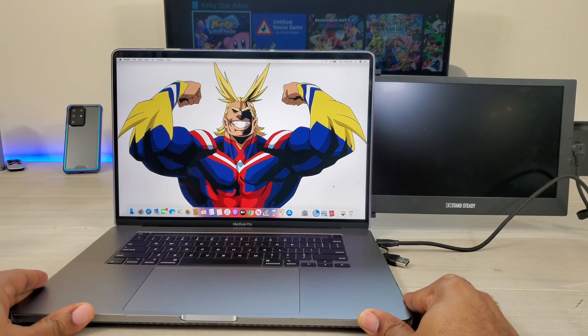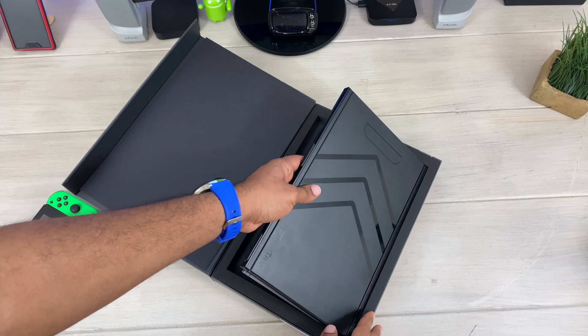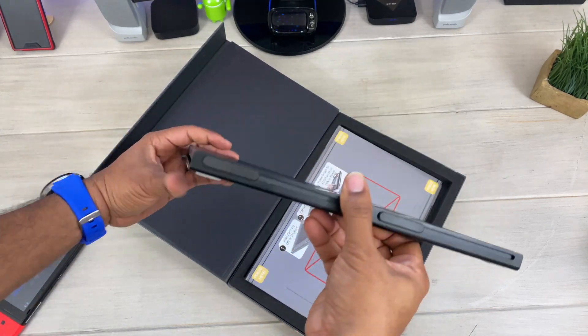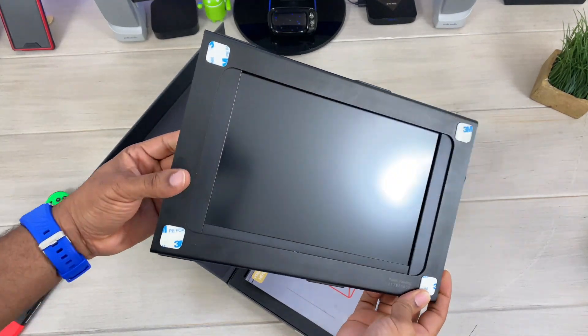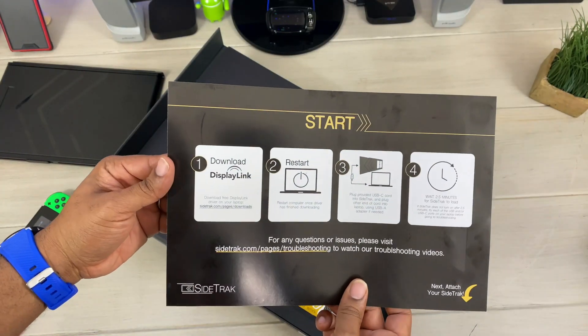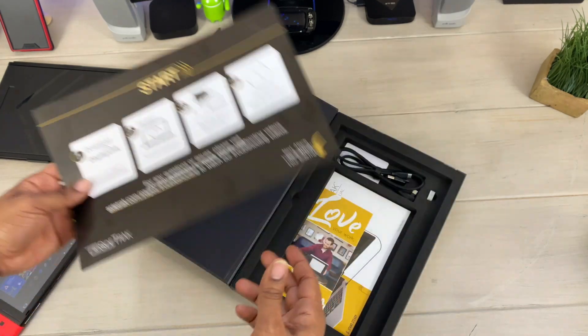So let's talk more about this. When you open the box you get the actual device itself. The SideTrack screen sports a 12-inch display. You get some instructions on how to apply it and instructions on how to download the software.